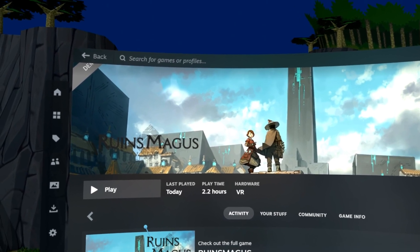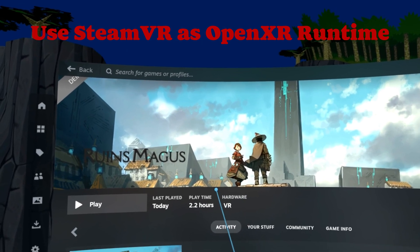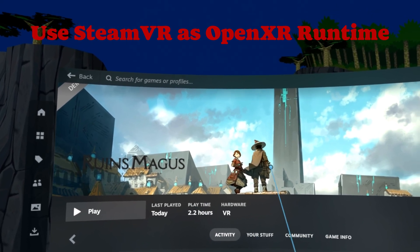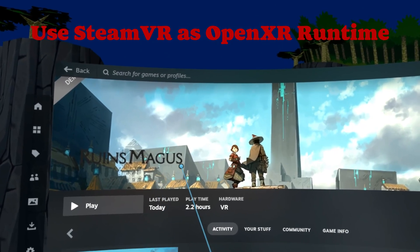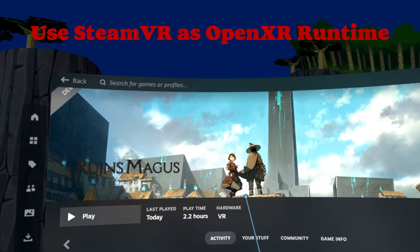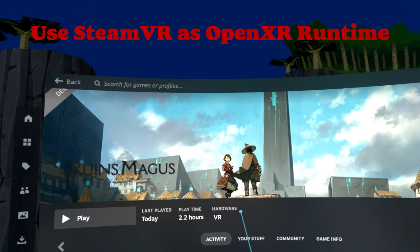The first thing you need to do is be on Steam VR as its Open XR API. Ruins Magus was actually made for Open XR but not for Open VR, which is what Steam uses. So you have to use Steam's layer — their version of Open XR over Open VR.